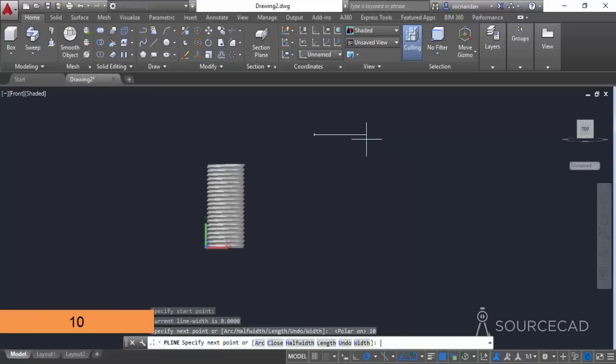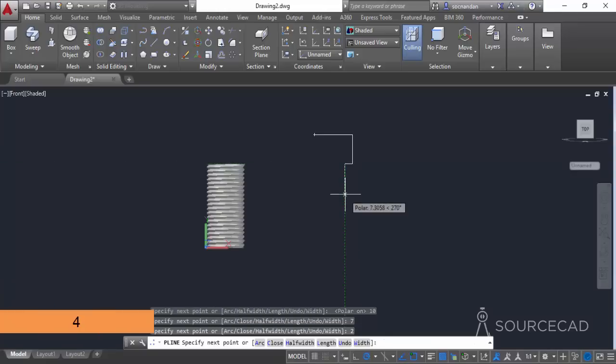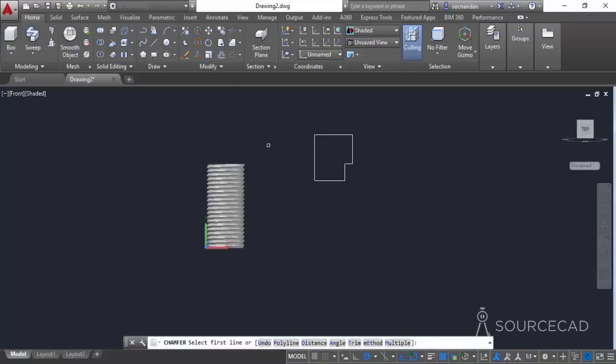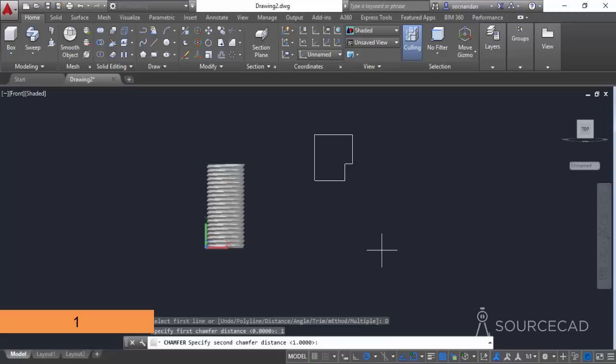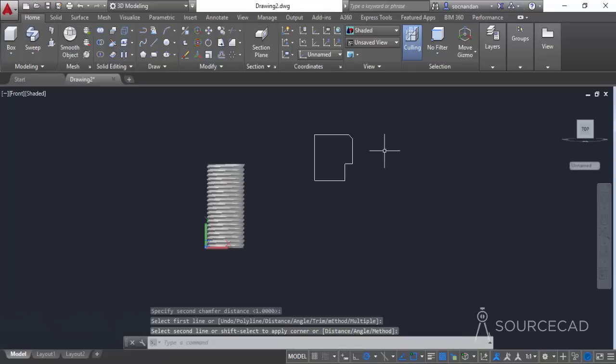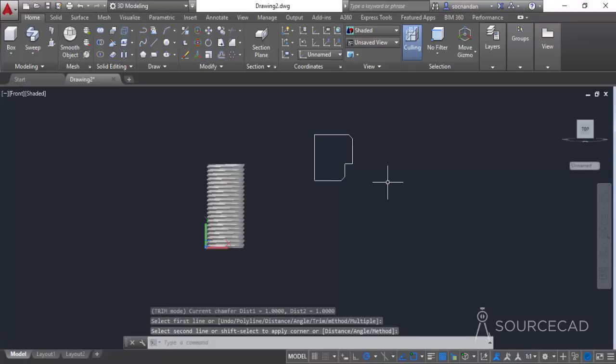Enter a length of 10 units and press Enter, move downward to a depth of 7 units, press Enter, move inward to 2 units, then move to 4 units and close the geometry. Now go to the chamfer command, select a distance of 1 unit and 1 unit, and apply the chamfer to the appropriate edges. Apply it once more to the second set of edges.